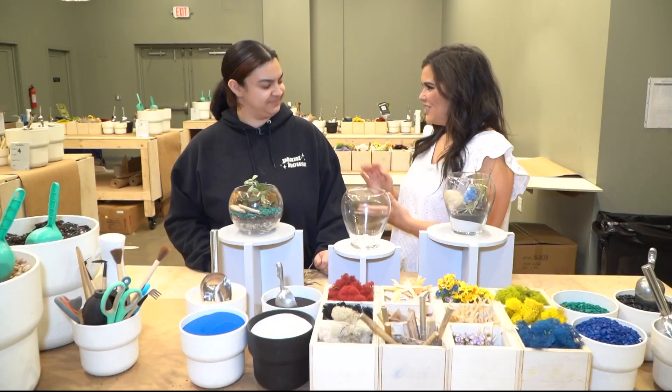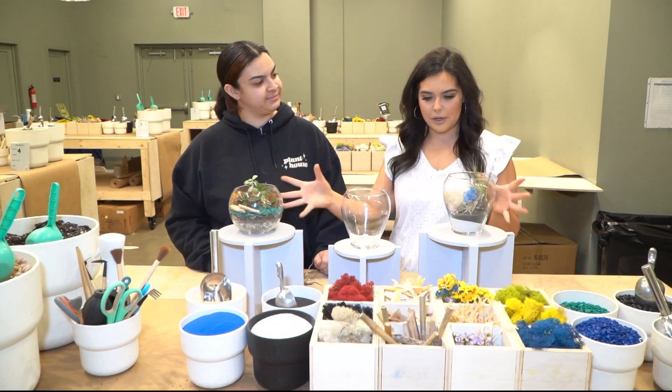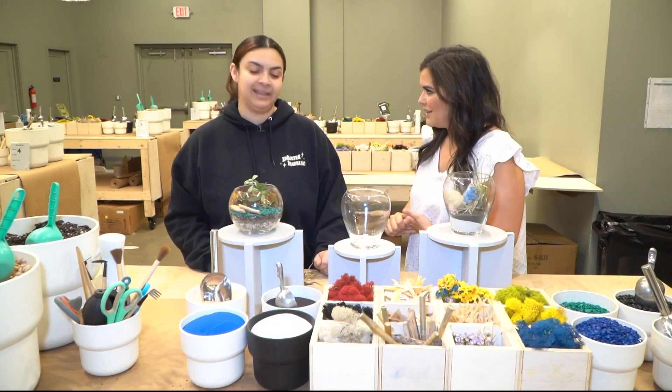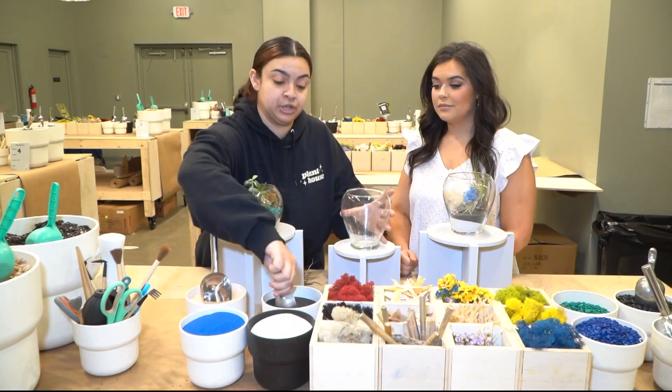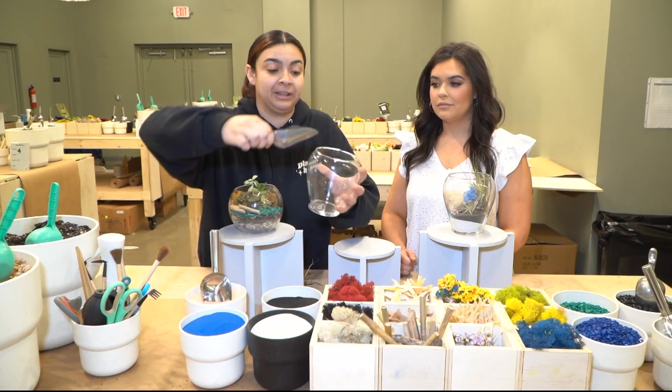I'm here with Simone, the assistant manager at Plant House, and these are the two terrariums you can learn how to make at the workshop this weekend. Show us how to make this one. So this one is going to be an air plant terrarium. What you're going to start off with is your base — for our base, we're going to use black sand.